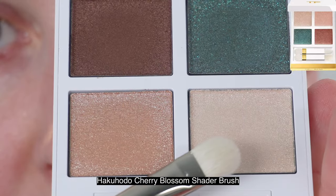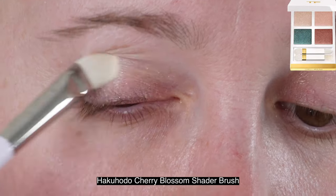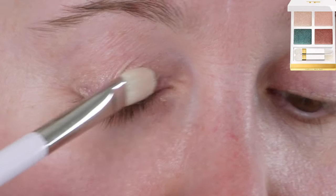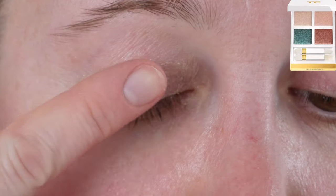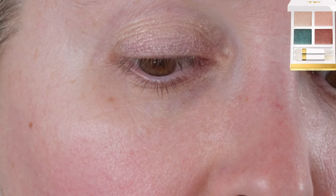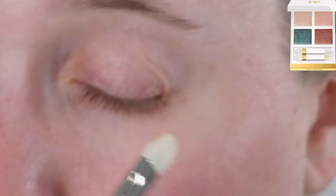Let's take a look at the eye swatches and demos while we talk about this palette. The Tom Ford packaging for the Soleil summer collection always has white packaging with gold trim — this packaging stays true to that. The Soleil Neige winter collection has silver trim, so that's our main difference. This palette is number one, Emerald Dusk.